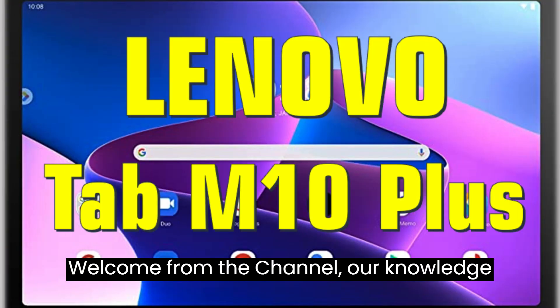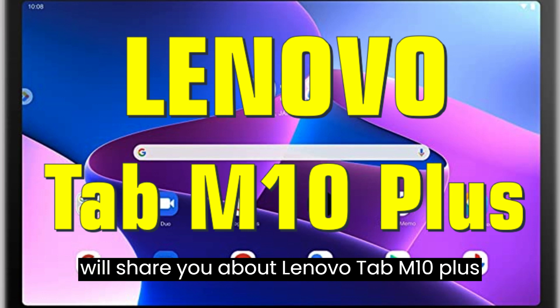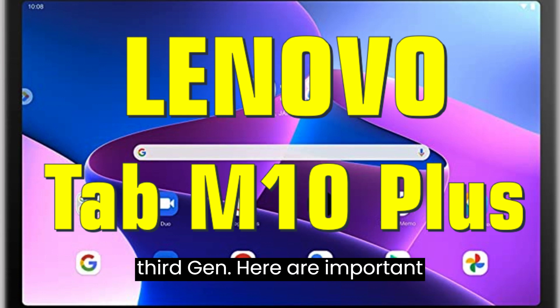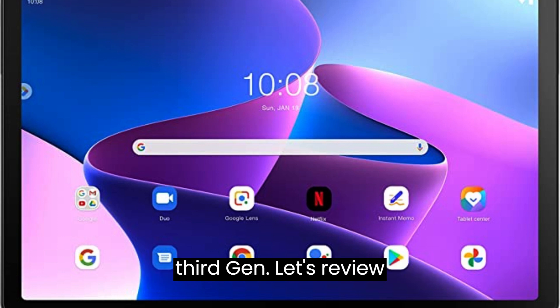Welcome from the channel Our Knowledge and Research. In this video, I will share with you about the Lenovo Tab M10 Plus third gen. Here are important points about the Lenovo Tab M10 Plus third gen — let's review them together.